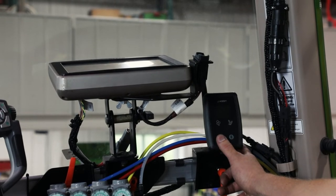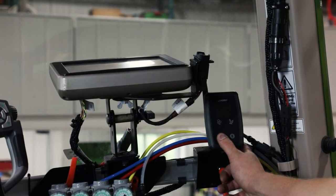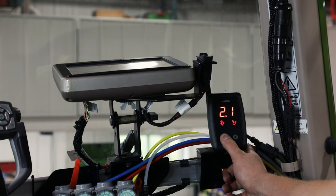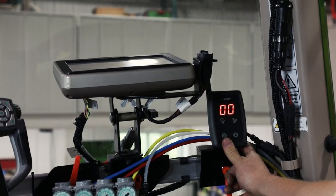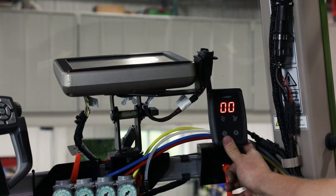In order to monitor dry fertilizer flow, your machine may be equipped with wireless run block sensors. The monitor for these sensors needs to be located in an area that is free of signal blocking obstructions.